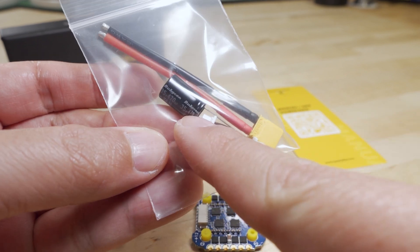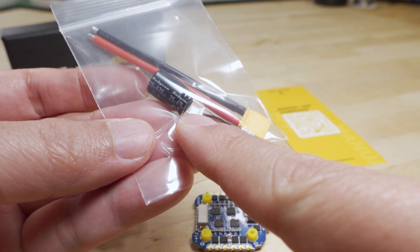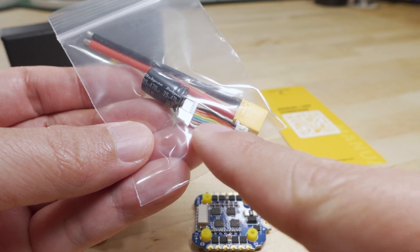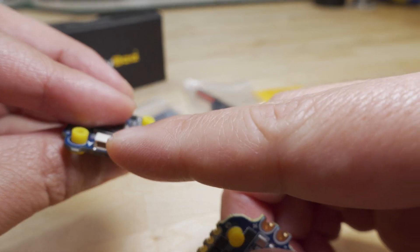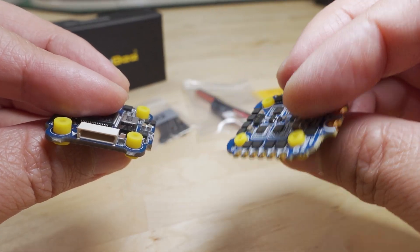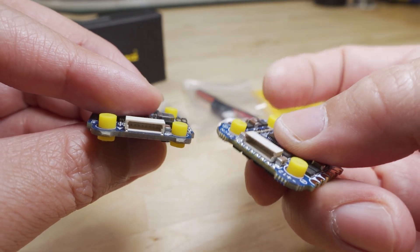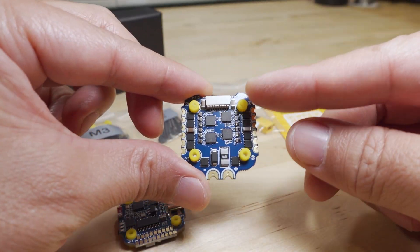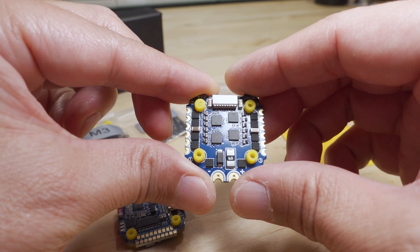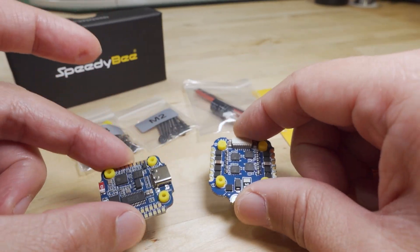In the bag you get a 470 microfarad 35 volt capacitor, and you get your wiring loom to connect the flight controller to the ESC via this connector. They already have the little M2 rubber grommets installed in the holes.